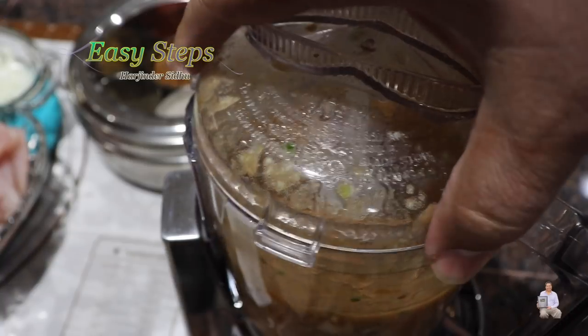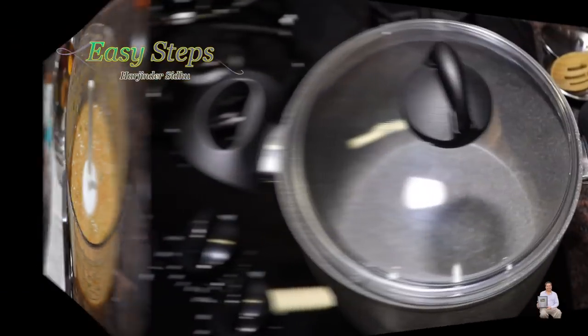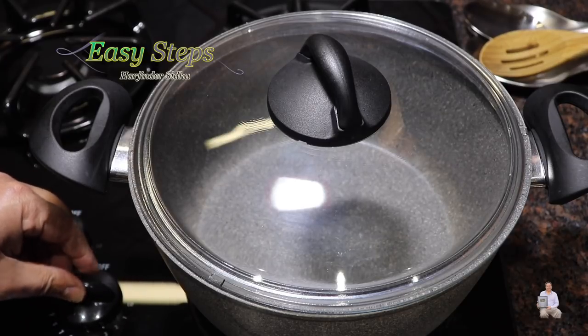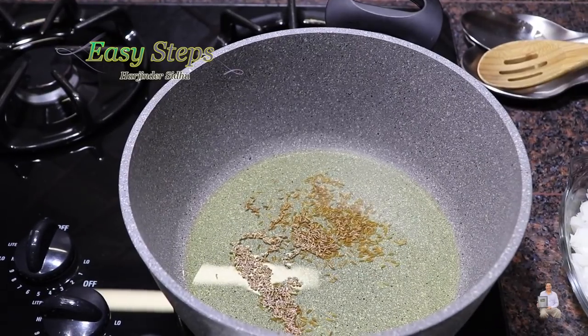We're all done. This is what I've done with the green chili, garlic, and tomato — I put it in the food processor and made a smooth gravy. Now let's start making our tadka. Get a pot, start the gas, and we're going to keep the gas on high. Bring in the olive oil, and as the oil starts to heat up, I'll add the cumin seeds.